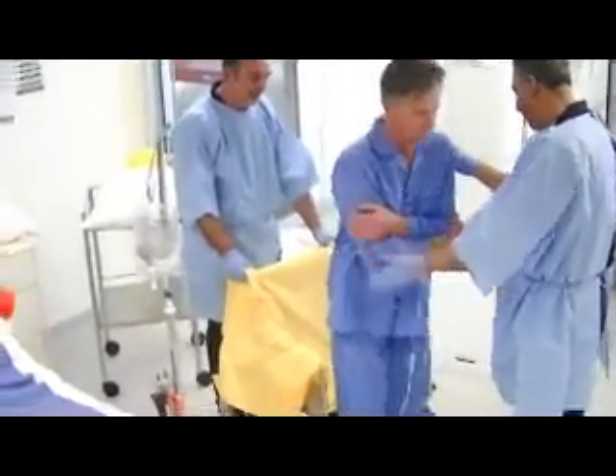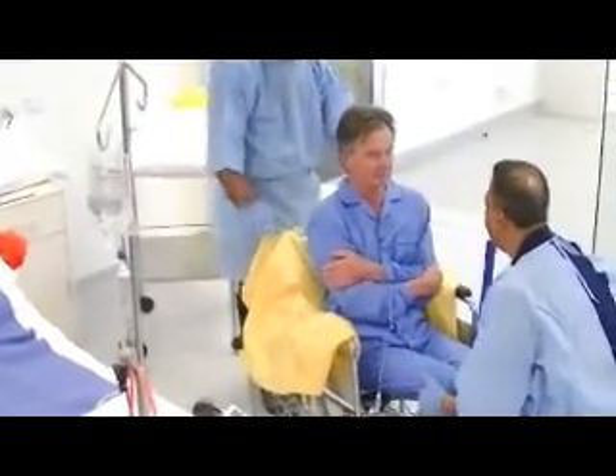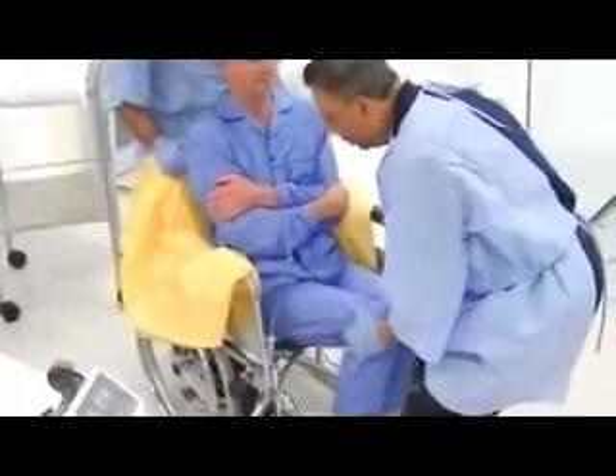The patient takes a seat. I need to get the patient's bottom right back to the back, so I'm just holding onto the top slide sheet, pulling up, and my colleague is pushing from the knee.